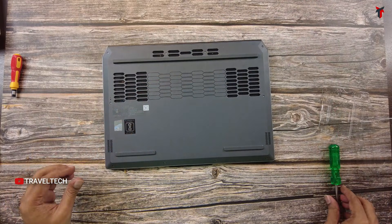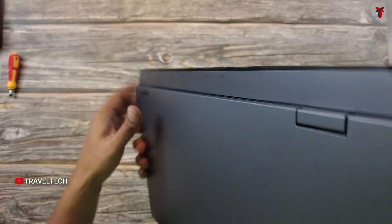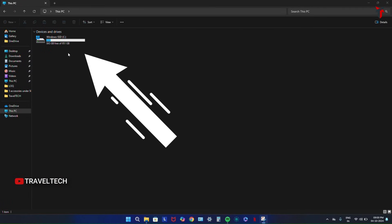All 10 screws are now fitted. Time to turn on the laptop and check for the installed SSD. The laptop is on and I've opened the PC folder, but it's only displaying the stock pre-installed SSD labeled as Windows SSD — no extra drive is showing. That's not a problem; just follow these steps.